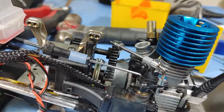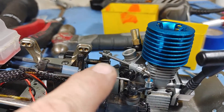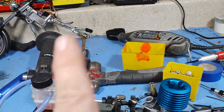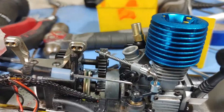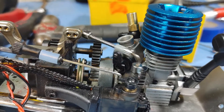Then we've got the throttle linkage. This was quite complicated because before I had a slide carburetor that went in this direction, so I had to change it to a rotary carb. The problem with the rotary carb is it goes on an arc, so the point moves in two dimensions. I had to come up with this particular little contraption here to allow it to swivel upwards and side to side.